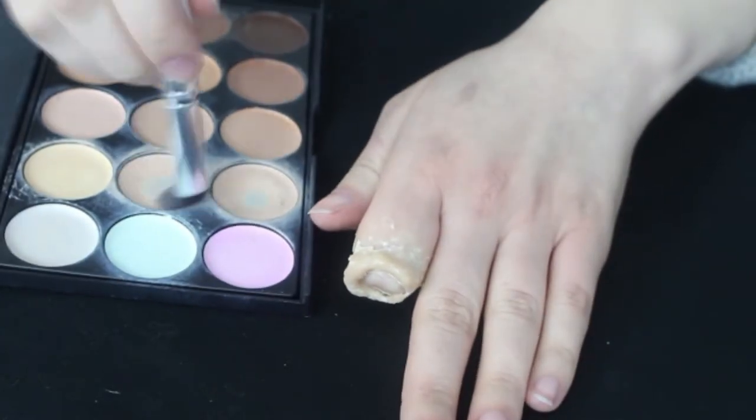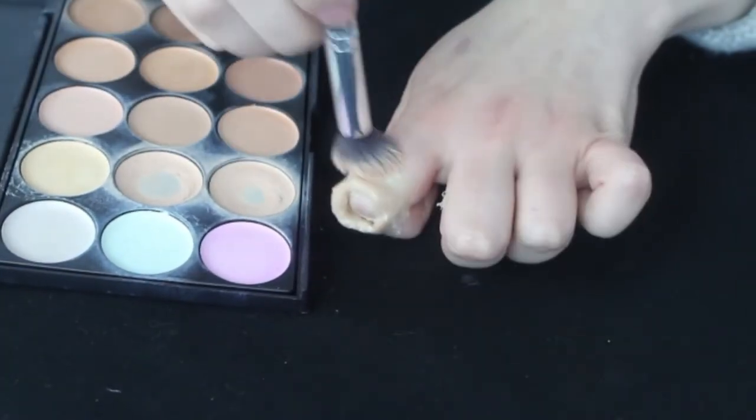Once the latex is dry, match the Scar Wax to your skin colour. I'm just taking two colours that match my skin and blotting that onto the Scar Wax. Then go ahead and set that with some translucent or white powder.